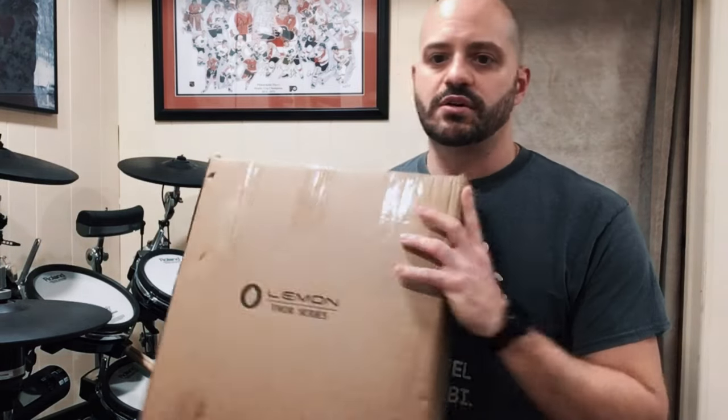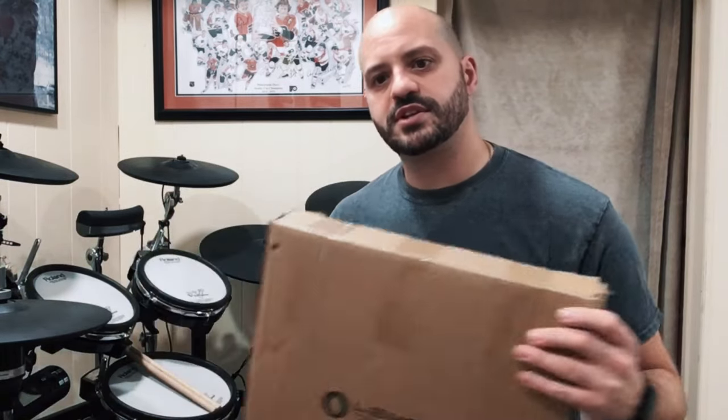I was also looking to upgrade the snare drum. The TD-25 KV comes with the 10-inch, which is the same size as the floor tom, so I was looking for something a little bigger. It's a very good pad, but I wanted more surface area to work with, especially for cross stick. I went to a 12-inch, saw the prices of the Rolands were pretty expensive, then saw that Lemon made a 12-inch — so I found it on Amazon and figured I'd take a chance with it.